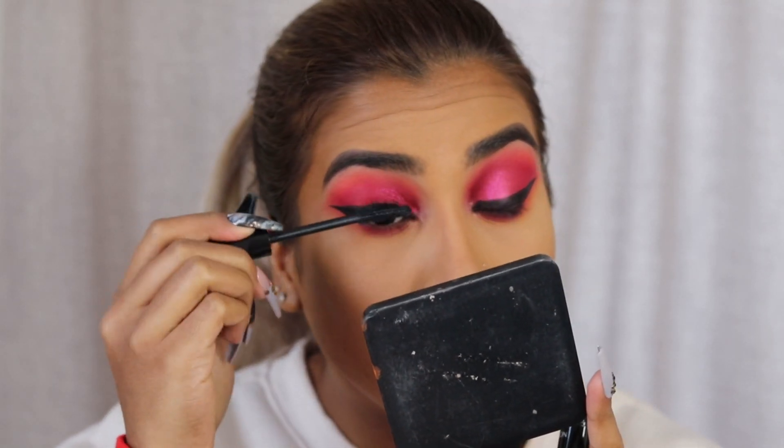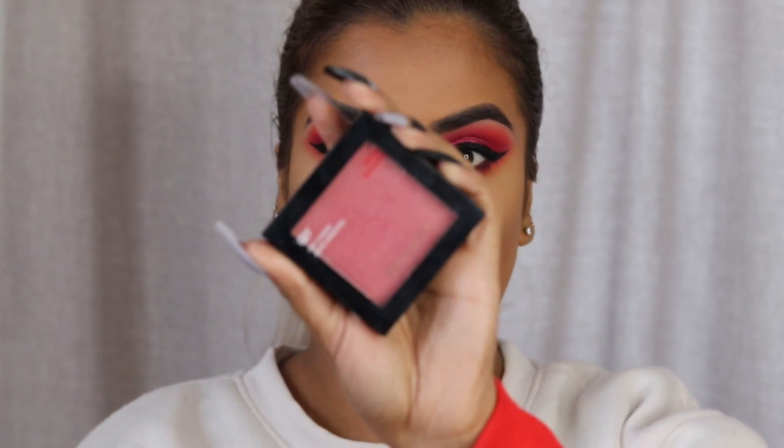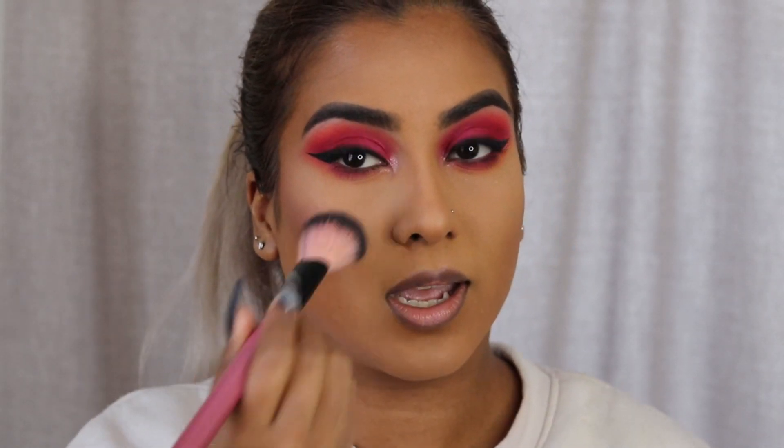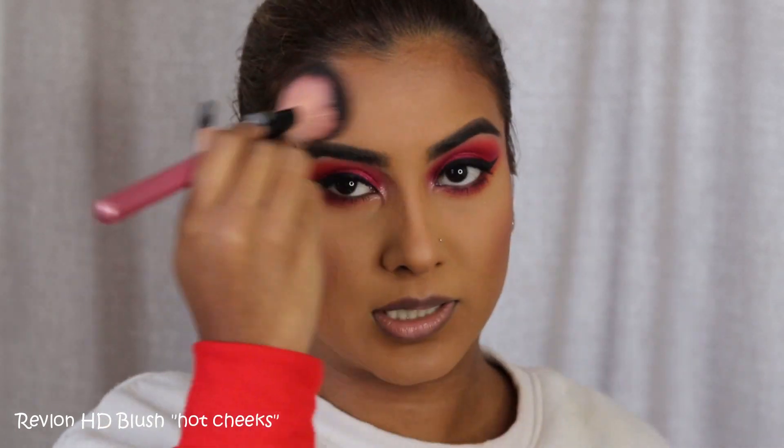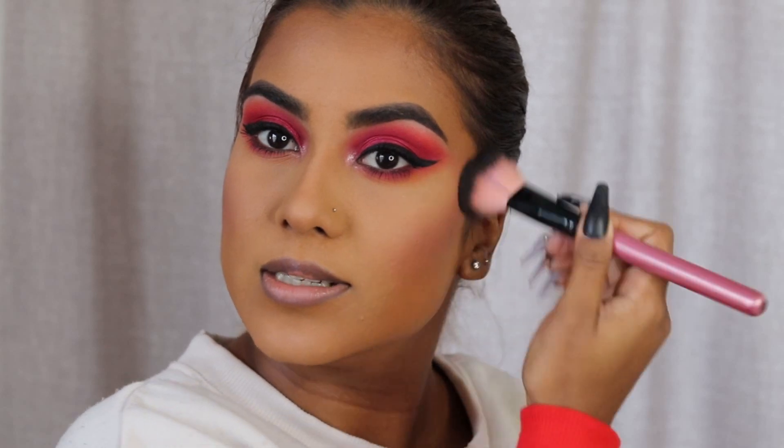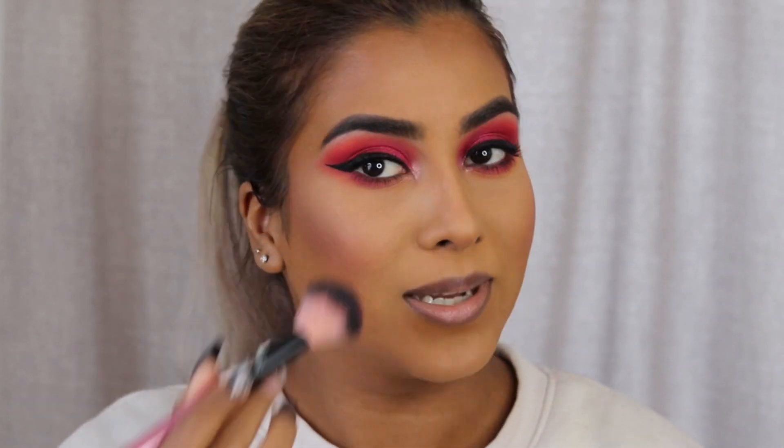I'm going to coat my top and bottom lashes. While my mascara dries, I'm going to go in with blush. I'm using this blush from Revlon called Hot Cheeks — it is quite an intense blush. I'm not going to go too heavy on my cheeks because we have very bold eyes and we're going to have very bold lips. I figured since we're going red, we might as well go all out — it is pride, you guys.